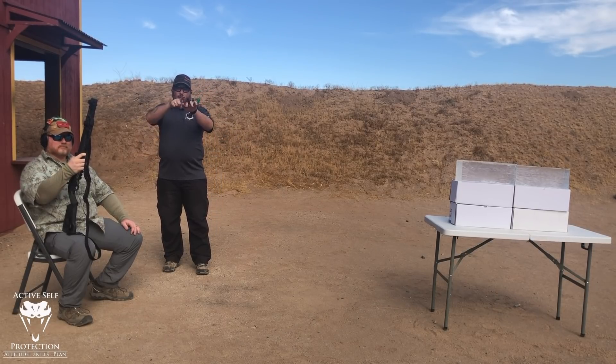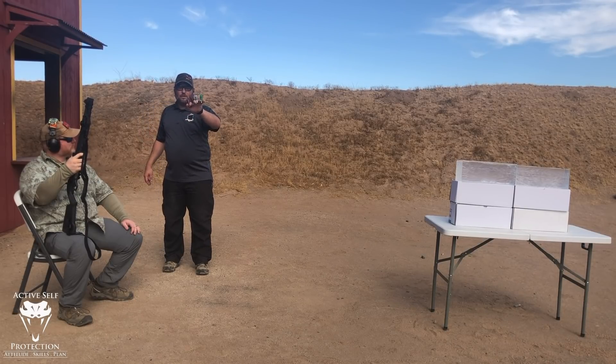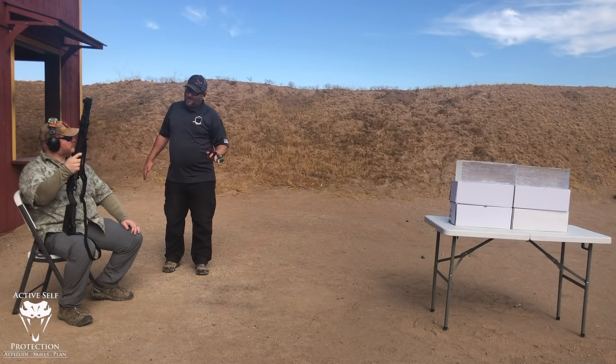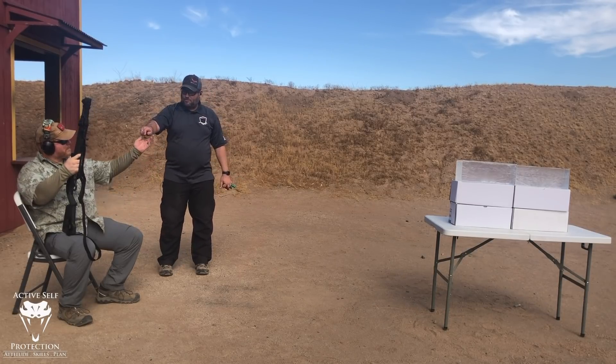We have four loads here: number four buck; number double-ought — this is Federal Flight Control, eight-pellet double-ought; a cheaper nine-pellet old school load; and a 15-pellet Remington Magnum Express double-ought buck. So we have four different loads. We're going to shoot them into the gel. I have five gel blocks here today, so we'll have some comparisons to make. Going to let Matt shoot them up.